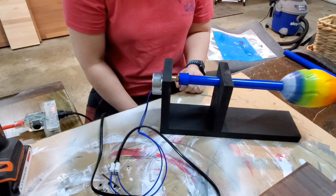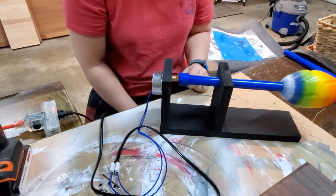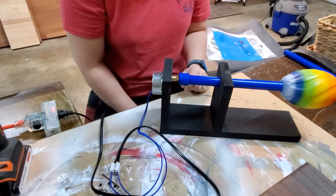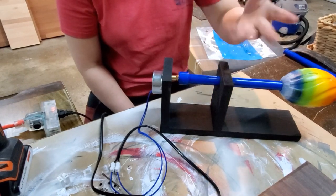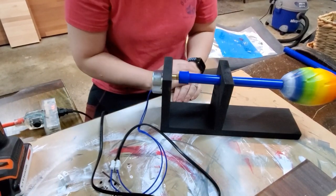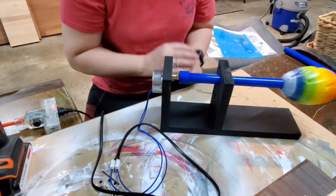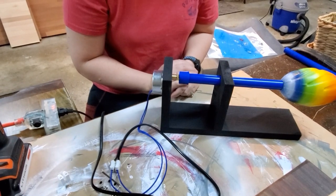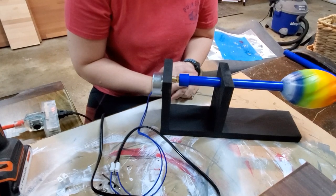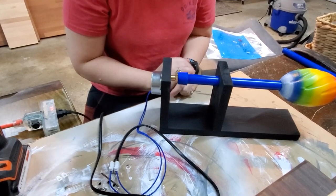I hope you guys enjoyed the video. Come back for more — maybe I'll do a demonstration on how to actually make a glitter cup. This is just a quick little thing. I hope you guys enjoyed it. Thank you for watching. Please like the video, leave a comment, ask any questions, watch other videos if you're interested, subscribe, and share if you know someone who would like to know how to do some basic DIY art stuff.